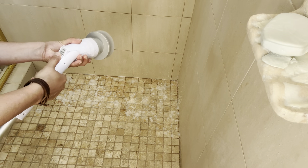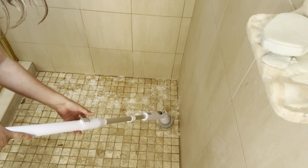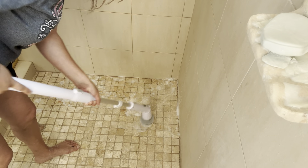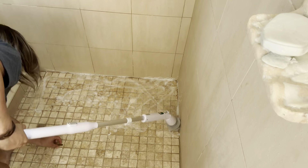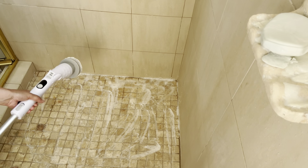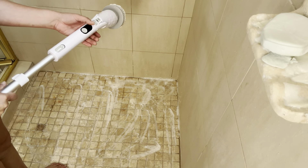I kind of want to tilt it to about like that — I don't want it too angled. So you can see how easy that was. And it's easy to do the walls.